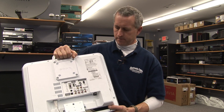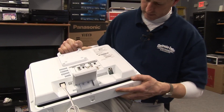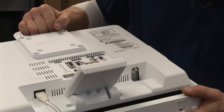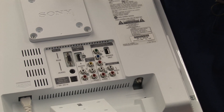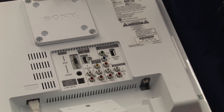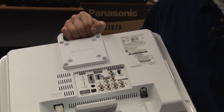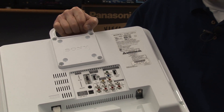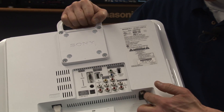How does a digital television work? It has the same type of input as the older analog TVs — the coaxial cable. There are no small screw terminals for a typical standard analog antenna, so the only antenna input is this one right here. You would have to get a digital antenna to connect to this connection here.